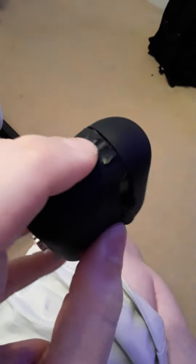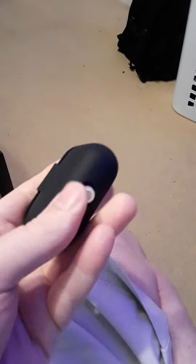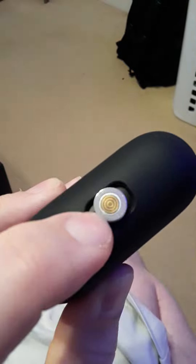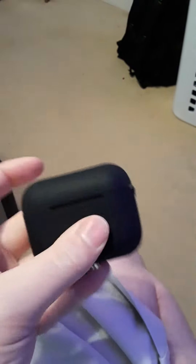There was a little loop here for a lanyard and I cut it off because this is going in my pocket and I don't want it somewhere it's easy to snatch. And there's a little cover down here that I cut off because I use magnetic charging cables, so I just pop that in and it fits really good. It fits good, it feels good.